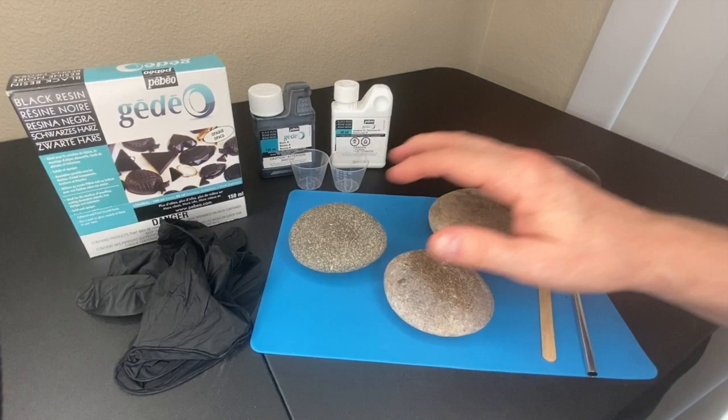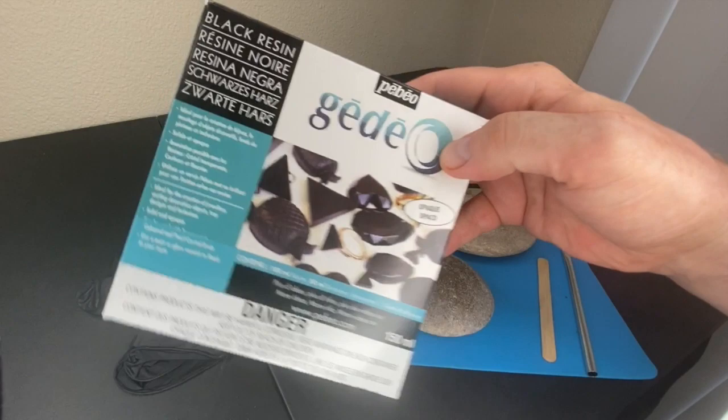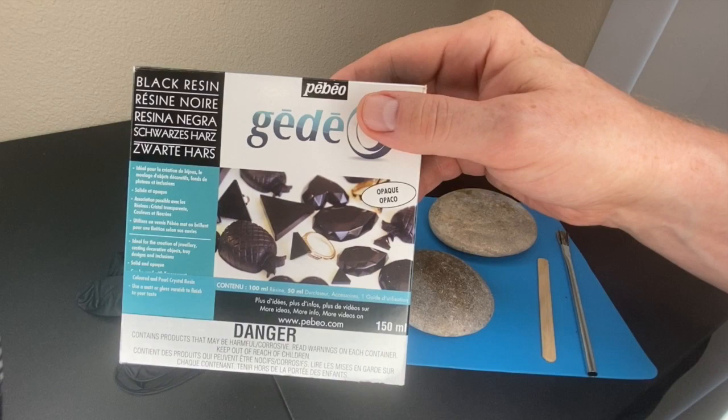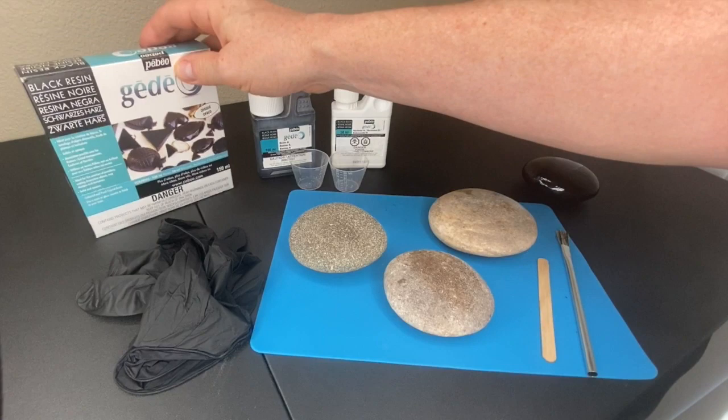I'm going to show you how to go from this to this in this video. I found this product - GDO by PBO - it's a black resin. I use their crystal clear resin for doing my pendants and I've also used that clear for covering my artwork on rocks, and I've been very happy with this brand.